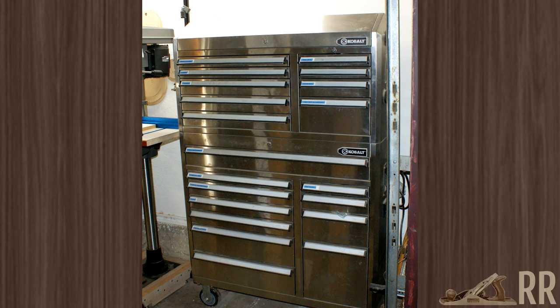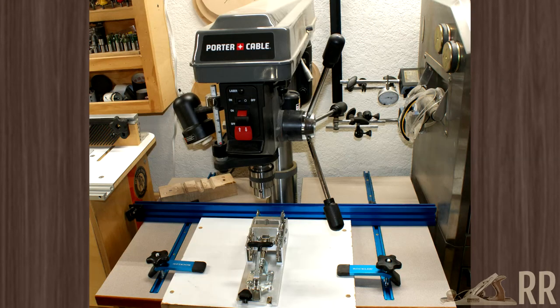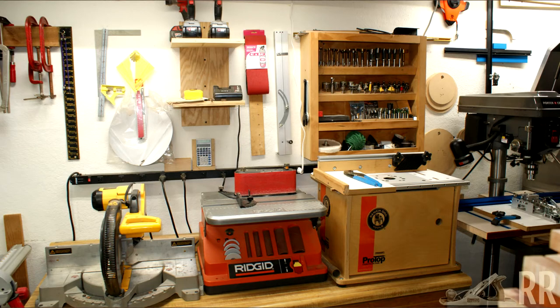On the right wall you see my main tool chest. It has both hand tools as well as a few power tools — nothing special. Next to that is my drill press. I have a pen drilling fixture on a piece of MDF that I can quickly drop in and go to town. Along the right wall are my small router table, oscillating spindle sander, and chop saw.